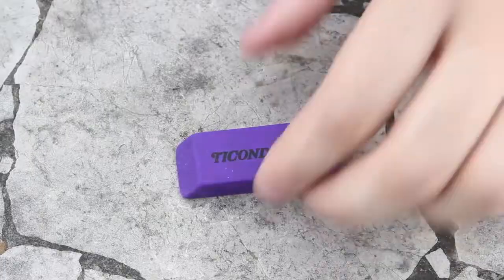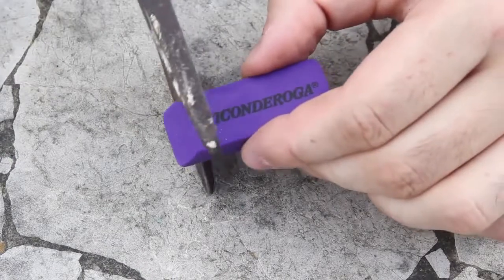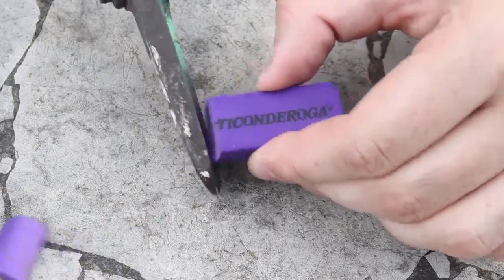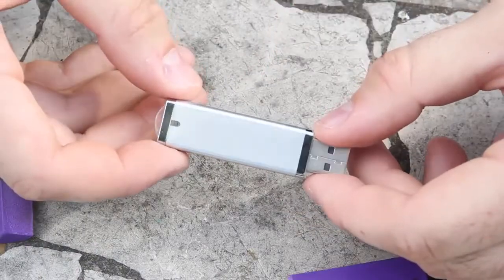What's up everybody, welcome back to my laboratory where safety is number one priority. Today I'm going to show you how to make an eraser flash drive. First thing we're going to do is grab an eraser and cut it, then grab a memory flash card and take it apart.